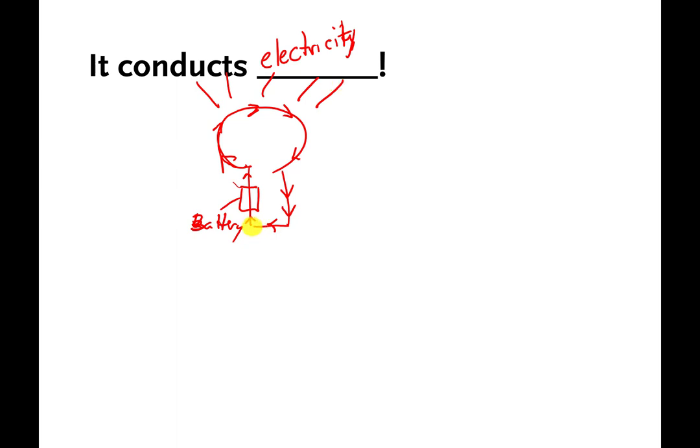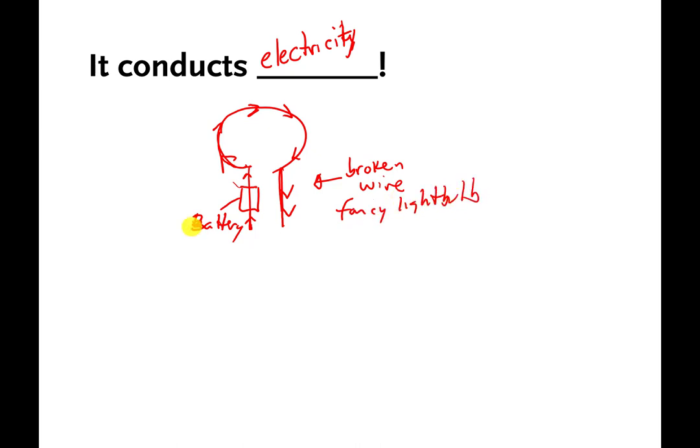But what if I snipped the bottom part of the wire so those ends were no longer connected? The light bulb wouldn't light anymore — the light would turn off. I'll call this my fancy light bulb — it has a broken wire. It turns out that if I take my fancy light bulb and dip it into pure water, nothing happens. The light bulb does not turn on.